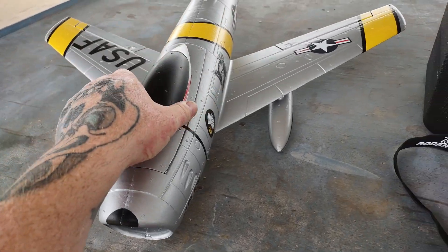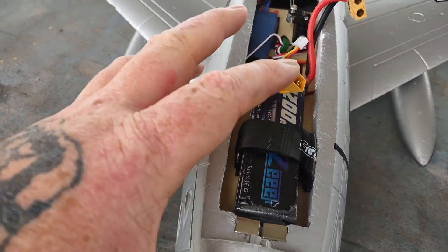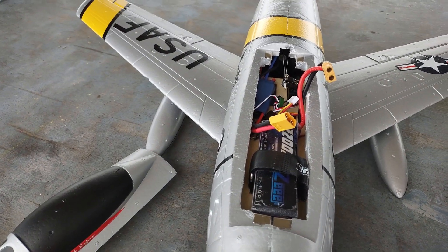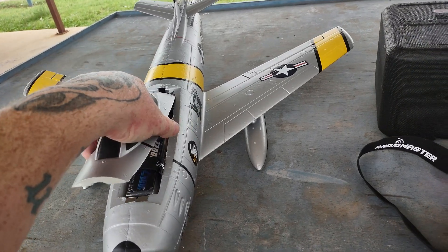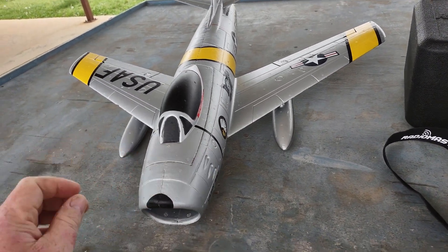We are running on a 3S 2200 XT60 plug, 40 amp ESC. This does have ailerons and elevator only — so no rudder. Just a banking yank.